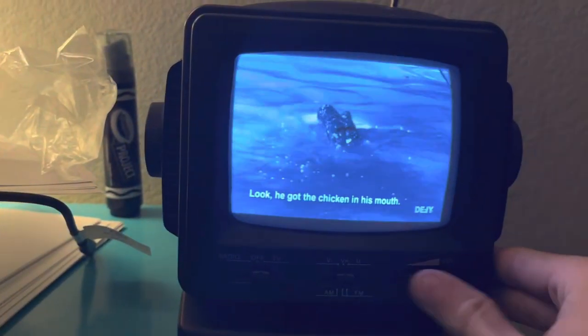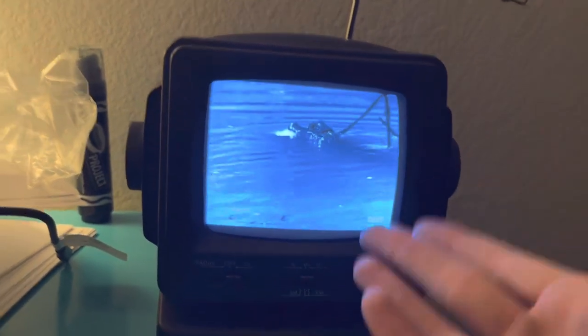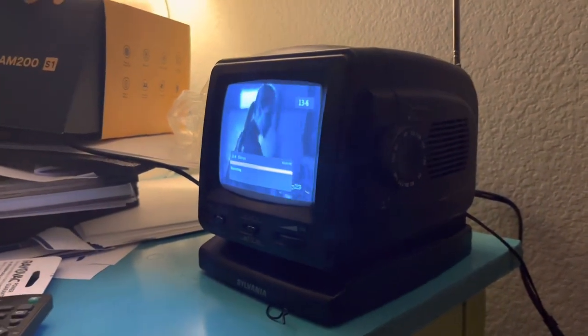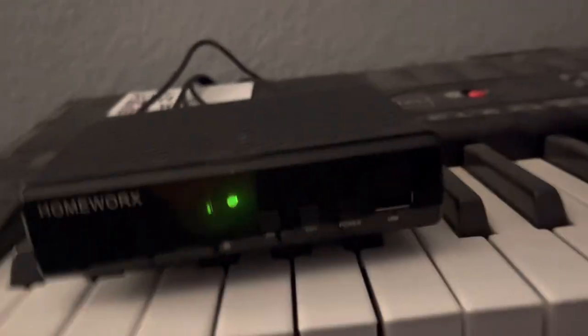I'll turn it up so you can tell it's playing. This works pretty well, as you can see. You can change the channel by pressing either the channel plus or the channel minus — channel plus goes up a channel, channel minus goes down a channel. You can also connect USB sticks to it.